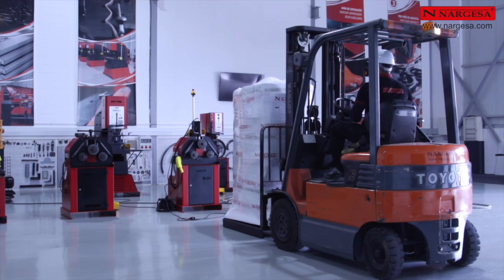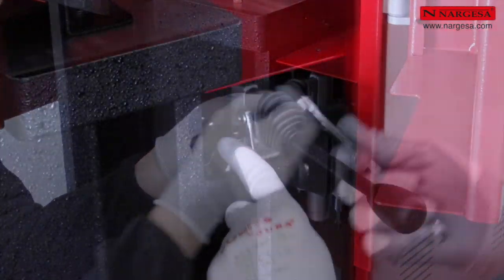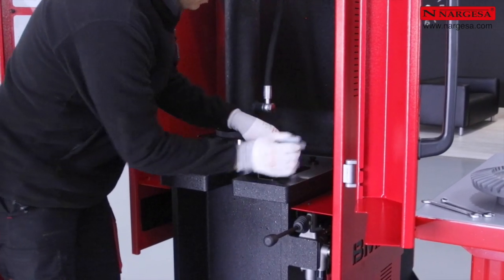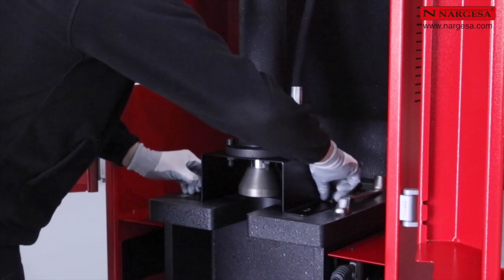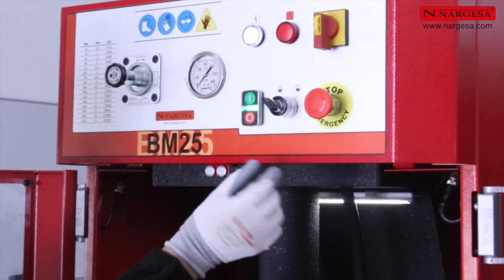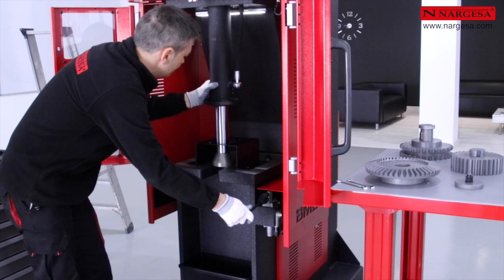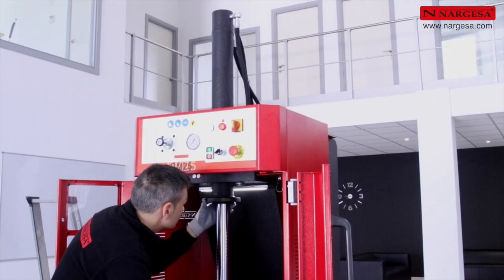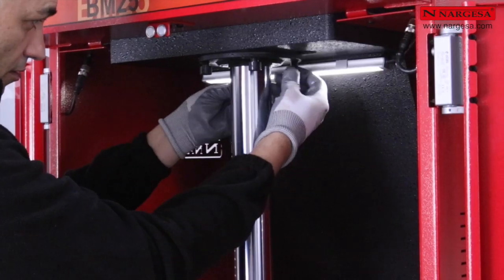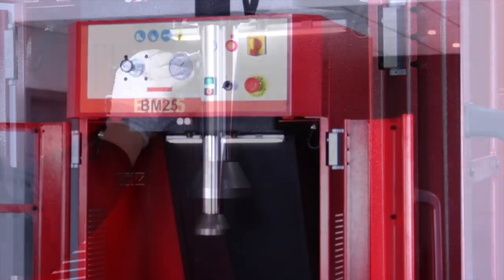Une fois la machine placée dans nos installations, nous montons le levier d'actionnement. Nous démontons la pièce d'ancrage du piston utilisée pour le transport de la machine. Nous actionnons le bouton vert pour mettre la machine en marche et tournons la clé de sécurité pour pouvoir travailler avec les portes ouvertes. Nous faisons monter le piston pour l'introduire dans l'emplacement prévu, centrons le piston, puis plaçons et serrons les quatre vis de maintien. La machine est fin prête.